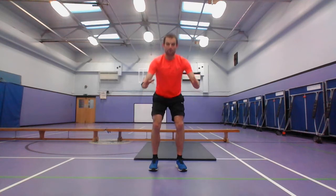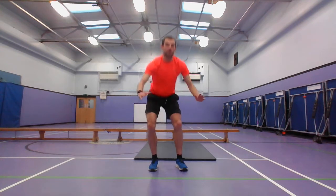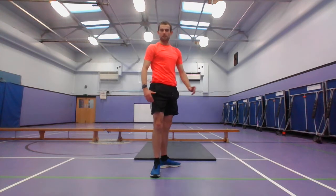Getting down nice and low, your feet should be facing forwards. This is working your hamstrings and your quads. Making sure you're nice and straight going down as well. And stop there — 20 seconds rest.